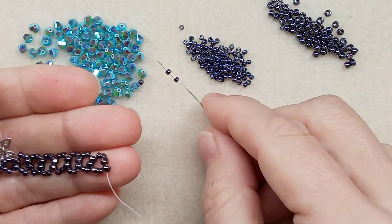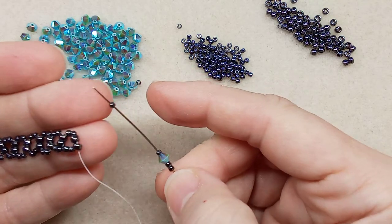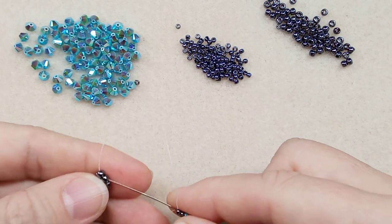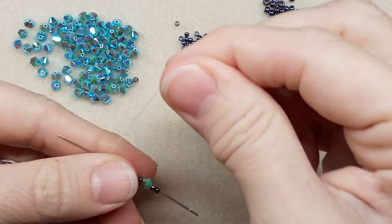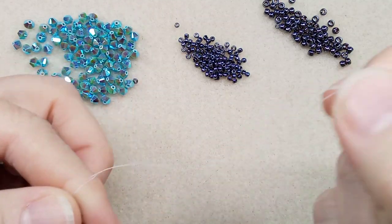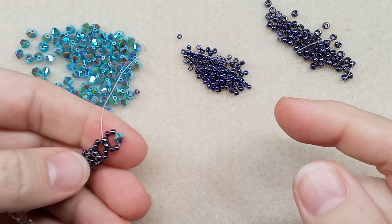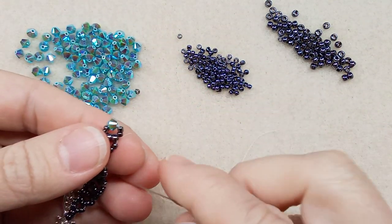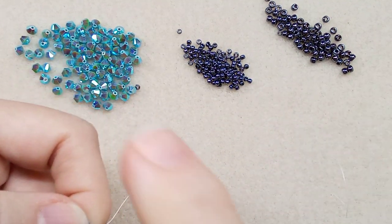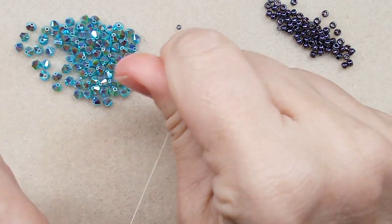The next step: add two 11/0s, one bicone, two 11/0s. Coming out this side, turn it and go through the other side of these 8/0s. Make sure it's nice and tight — not too tight because it'll work everything out of shape. This is still right-angle weave, so set up the thread to the right position, then go through the bicone. We are ready for the next step.